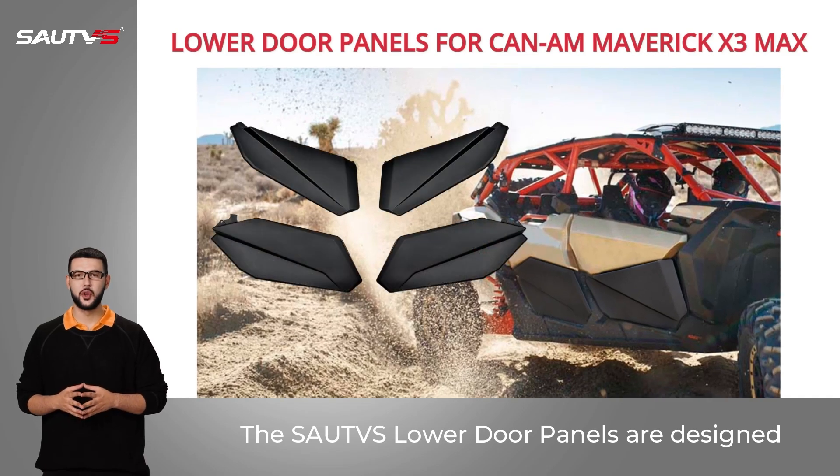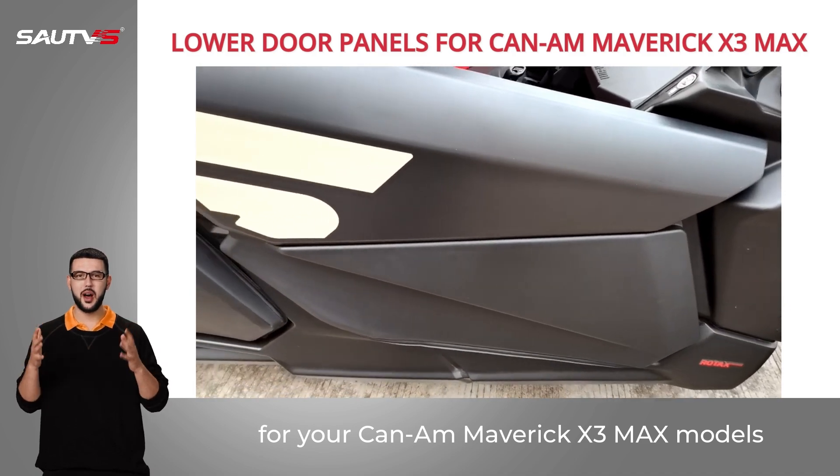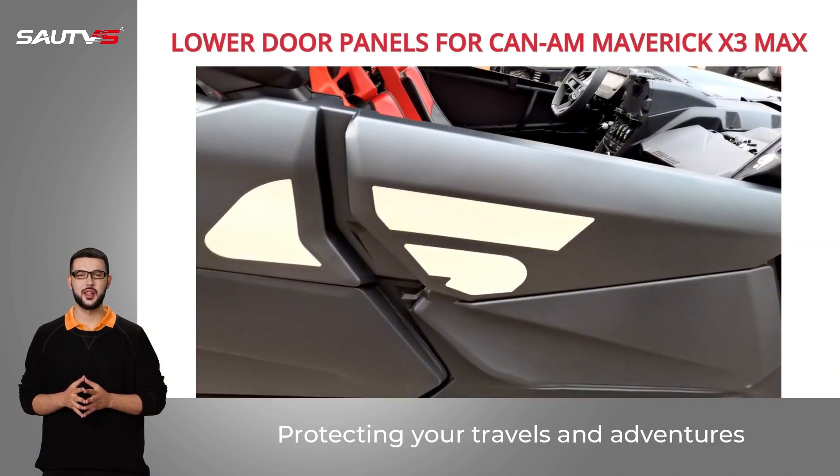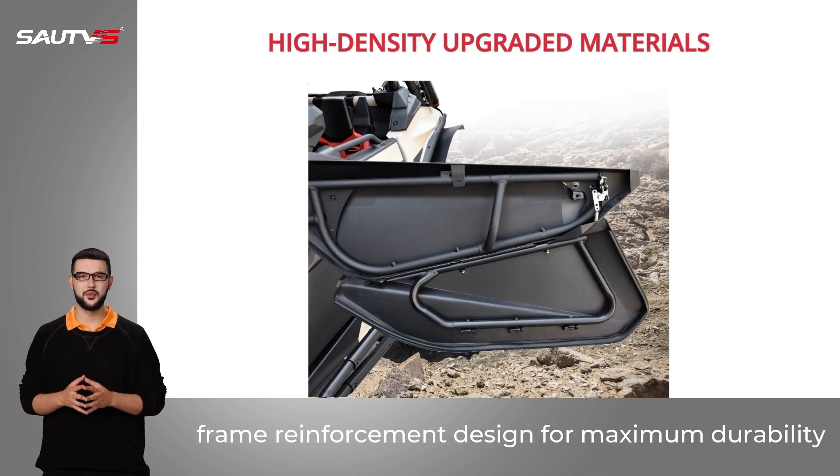The SAU-TVS Lower Door Panels are designed for your CAN-AM Maverick X3 Max models, protecting your travels and adventures. High-quality upgraded high-density plastic material, built-in metal frame, with frame reinforcement designed for maximum durability.